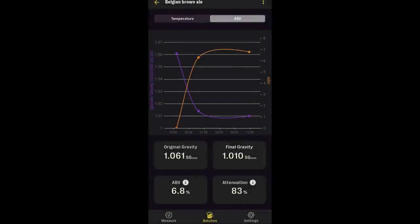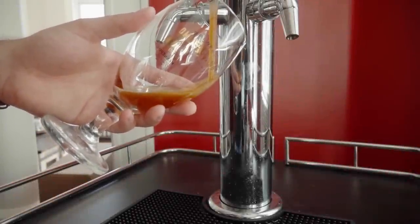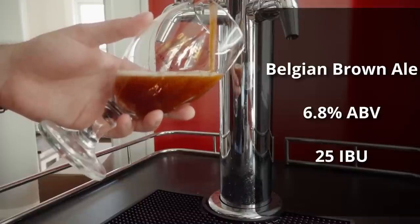Fermentation for this one was a bit troublesome. It didn't take too long to ferment out all the sugars, however I was tasting some pretty significant off-flavors while sampling the batch. I left it in the fermenter for a few more weeks hoping they would clear up before kegging, but unfortunately that was not entirely successful. After about four weeks I kegged it, seeing a final gravity of 1.010, putting us at about 6.8% ABV and 25 IBUs.